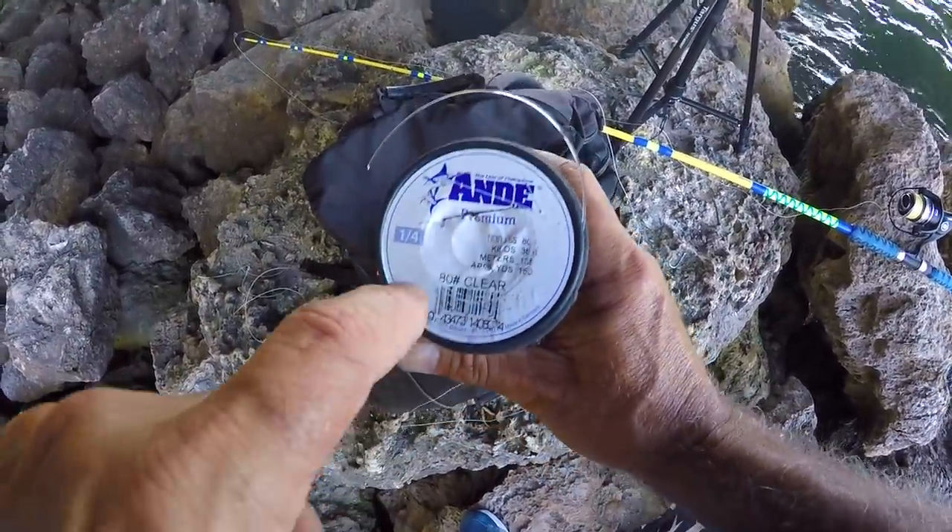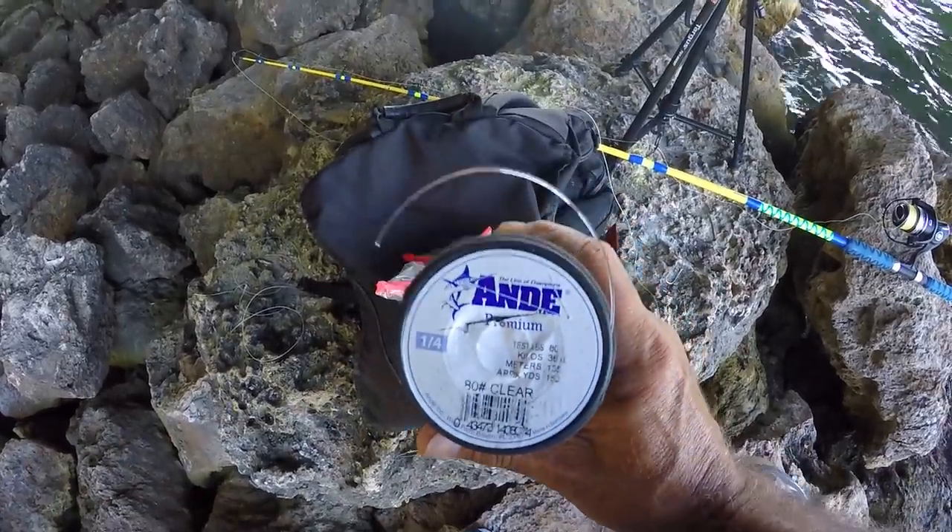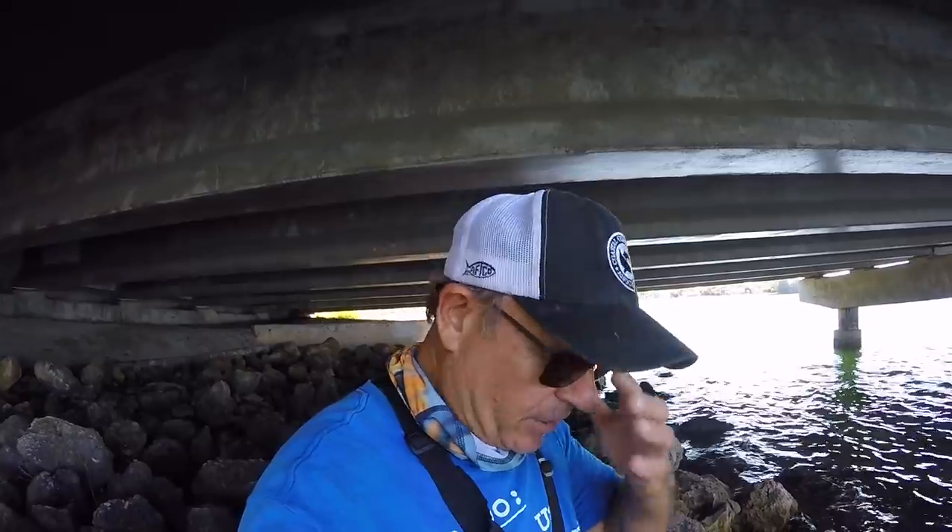I've got to completely re-rig. The brand I use is Andy Line — monofilament, Andy premium 80 pound test clear. I'll put a link in the description. Re-rigging gets frustrating, but if you want to catch big snook you've got to fish around structure. That's my third rig I've lost, but I caught a big snook. It's the same deal fishing at the jetties for sheepshead from shore — you're just sacrificing rigs because you're fishing around rocks. That's where the fish are.